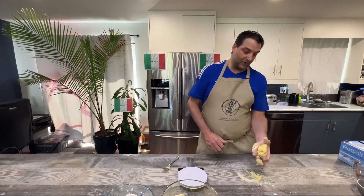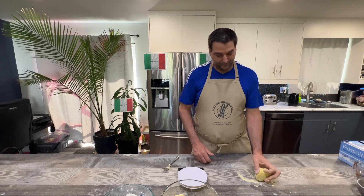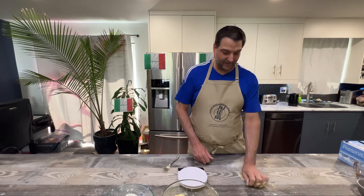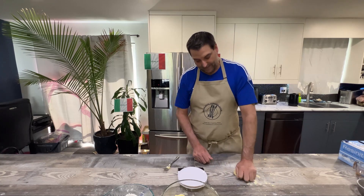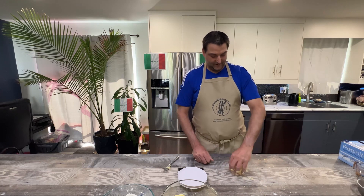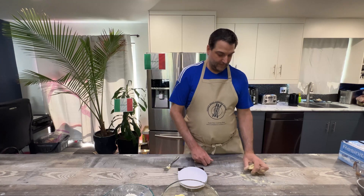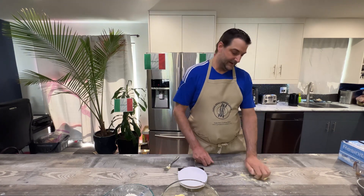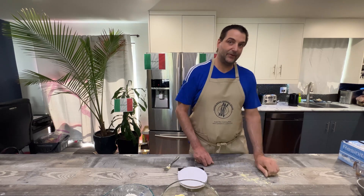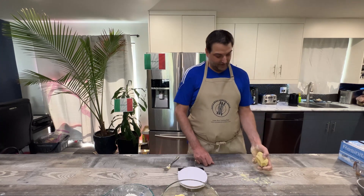We're working with very small quantities here because we don't want to waste food. But ideally if you're cooking for a family of two or four, you'd want to do anywhere from 200 to 400 grams of flour and up to two or three eggs — essentially three eggs for a family of four and two eggs for two. It's just a single person here so we're keeping it to one egg.